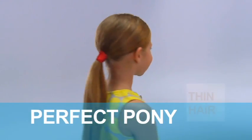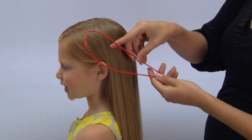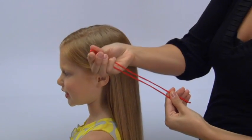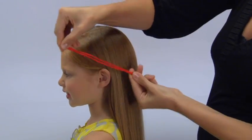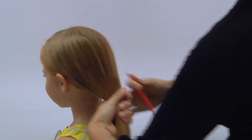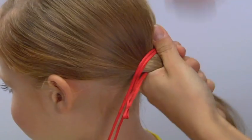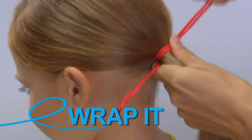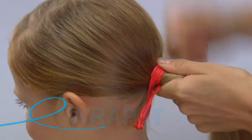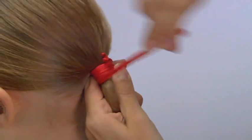This is our perfect pony for thin hair. You take one long style knot head, bend it in half just like that, taking your hair into a nice pony. Then you're going to wrap it towards the scalp, moving up towards the head — with each wrap it's going to get tighter and tighter.